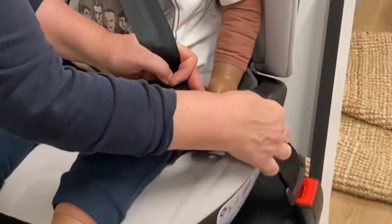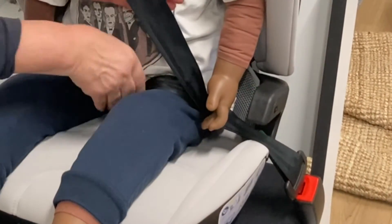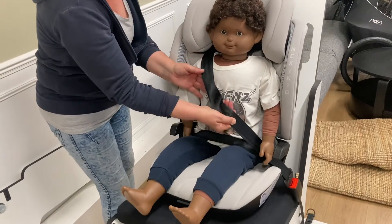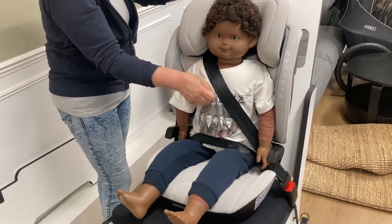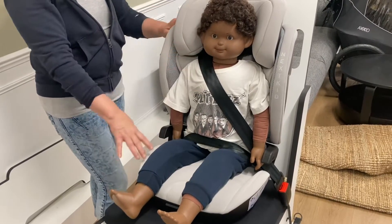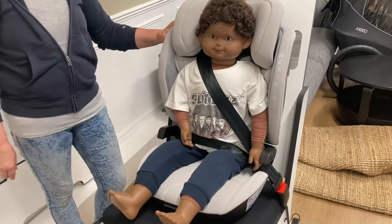Buckle it in, put both parts of the belt under this hook, make sure the lap belt sits nice and tight across the hips, pull the diagonal belt tight — diagonally across the breastbone and the collarbone — and that's how you fit a child in a booster seat.